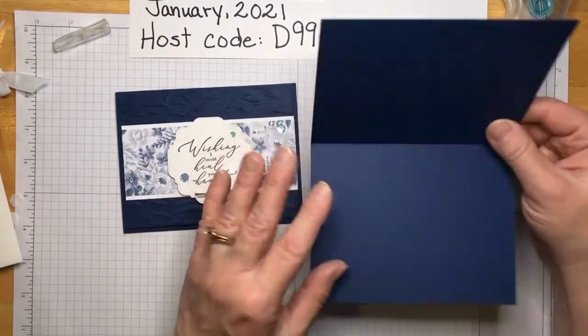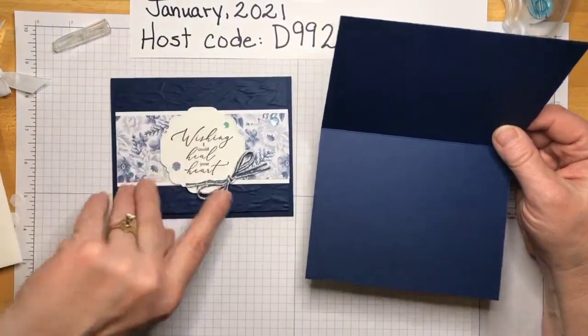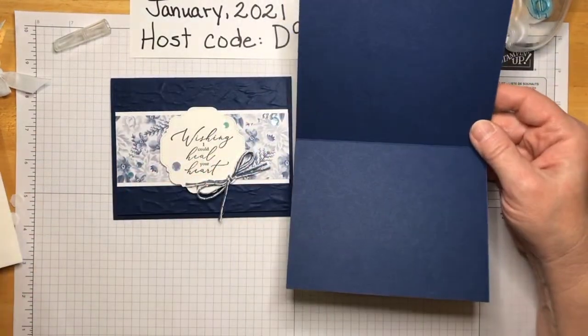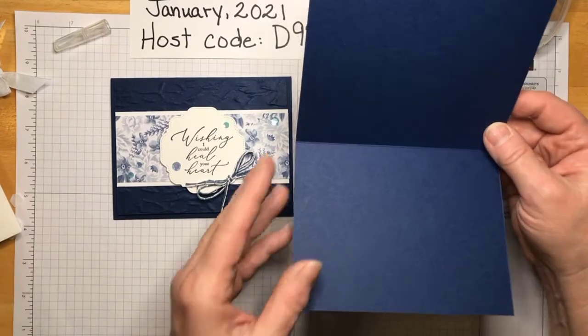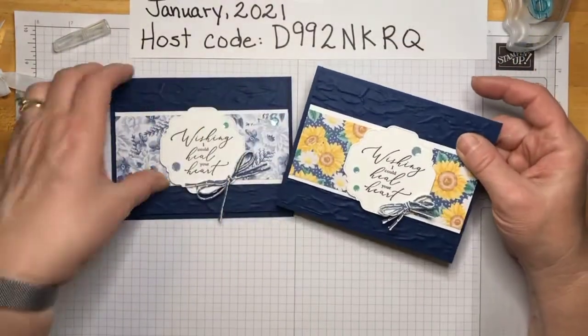Since this card is dark you need to put a white paper inside so you can write on it. I'll get that before writing on it obviously. So that's our first one done.